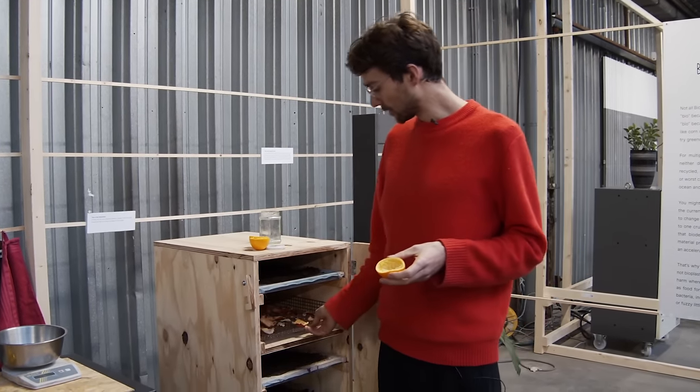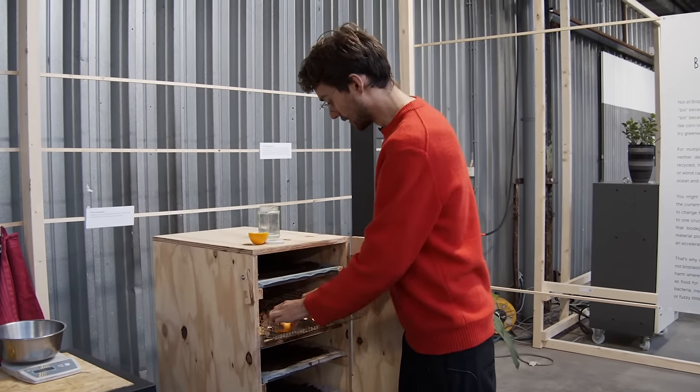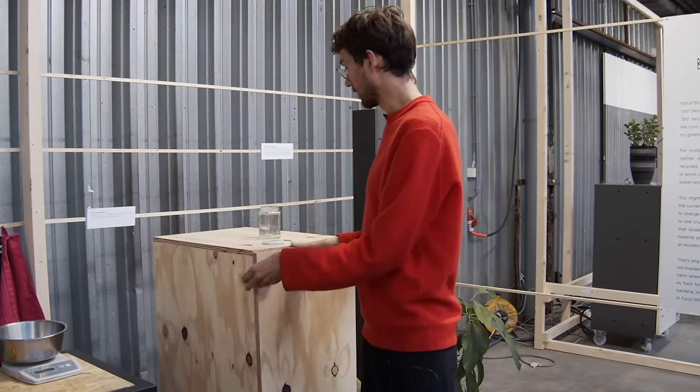The ventilation sucks the air through so that all of our things can dry. We got some other orange peels here, some coffee, some tea, all of that stuff. So we can make some space, place these in here, and then wait a little until they're dry.